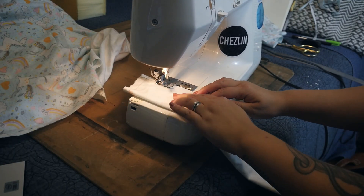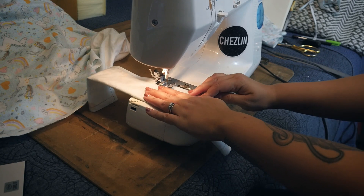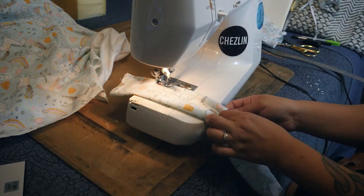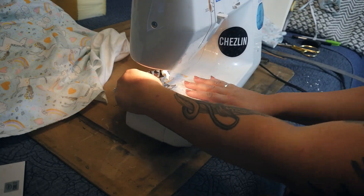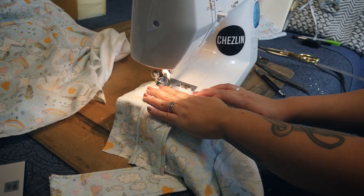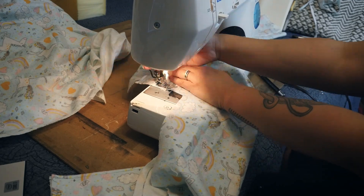Before sewing on the L-shaped pieces for the sides, I did the handles. I took the scrap pieces and folded them right sides touching, then sewed up the long edge. I flipped it right side out, then sewed along the sides to give it a nice finished look. I did this for the other piece, and then I sewed each piece onto the top part of each L-shape, about halfway down the little top bit, to keep them in place while I sew the rest together.